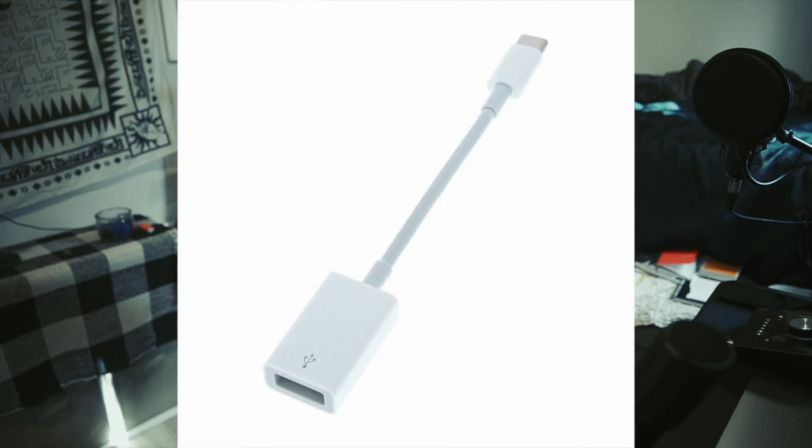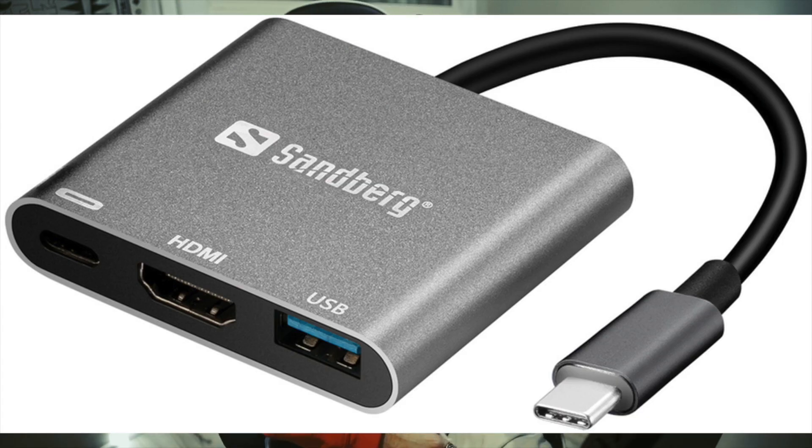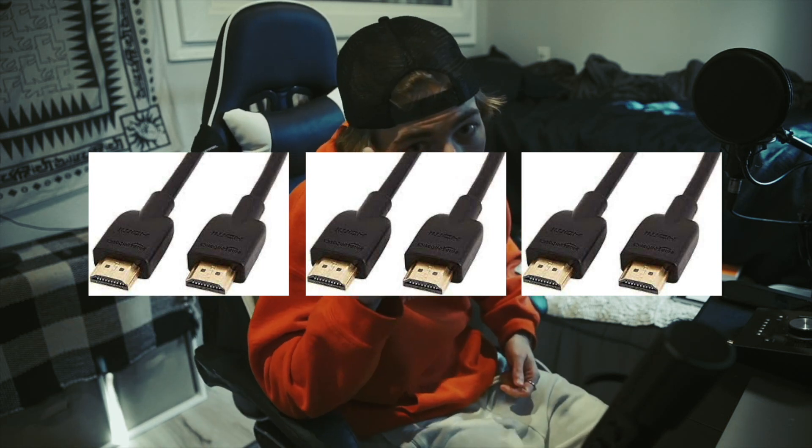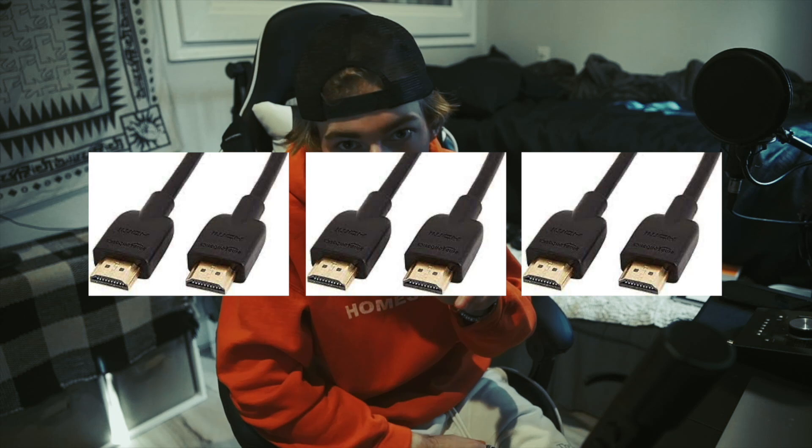Adapters — our adapters are going to consist of a USB-C to USB. We're going to need two of those. And then we're going to need one that is a USB to USB-C, but it's going to have an HDMI adapter in it as well. You're going to need three HDMI cords, but one of them comes with the Elgato, so really you only need to find two.